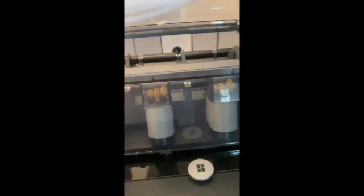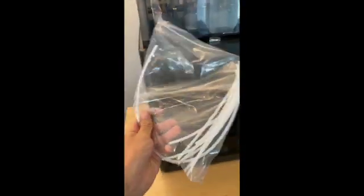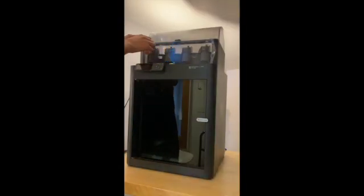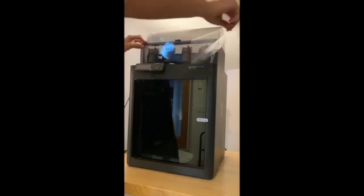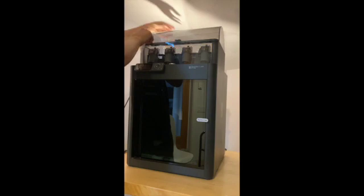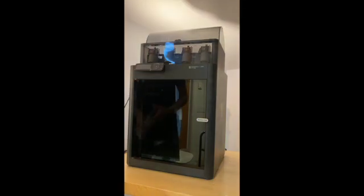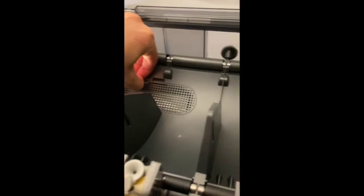Inside the AMS there are also some extra PTFE tubes. Now I'm just going to take off some of the plastic wrap on the AMS. Inside the AMS, make sure you take the desiccant packs out of their packaging. Once you remove the packs, reinstall the case and close the door.